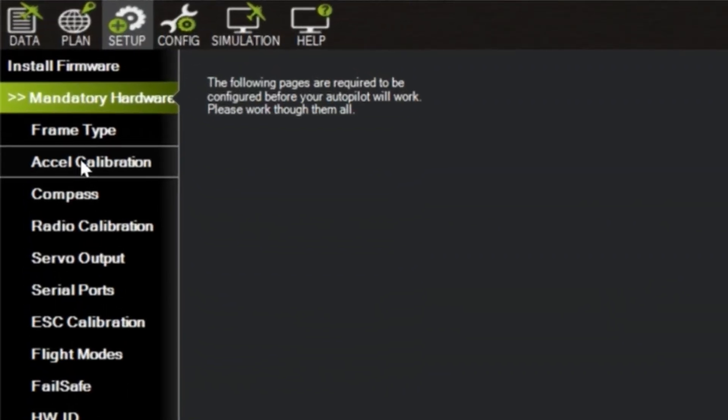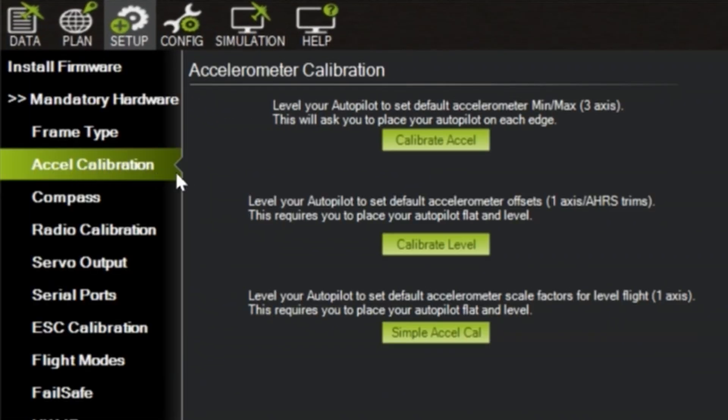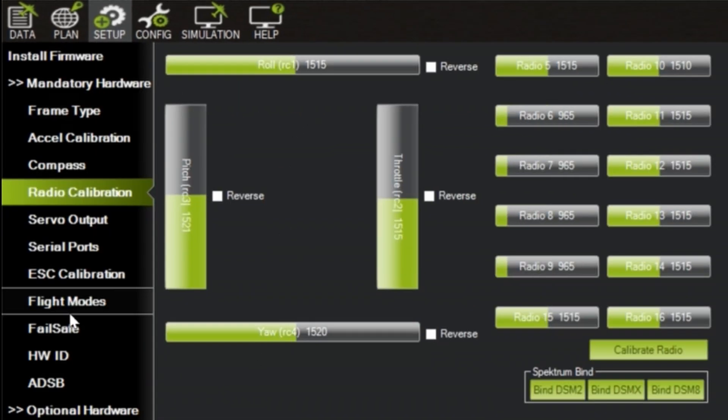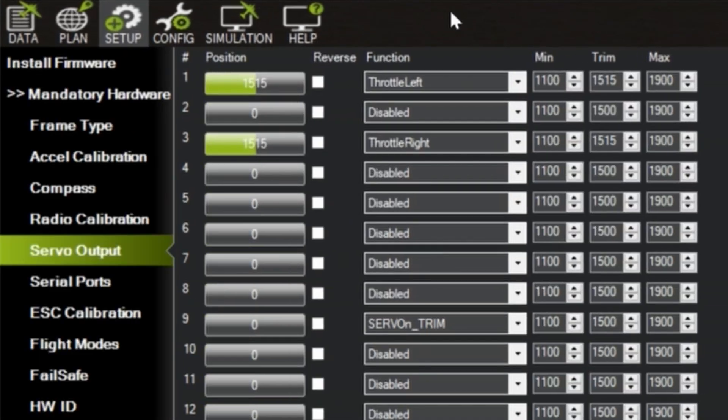First, we need to do some calibration on the accelerometer and radio controller, and then set up servo output correctly. Channel 1 is throttle left, channel 3 is throttle right, and lastly channel 9 is a servo trim to output a value of 1500.